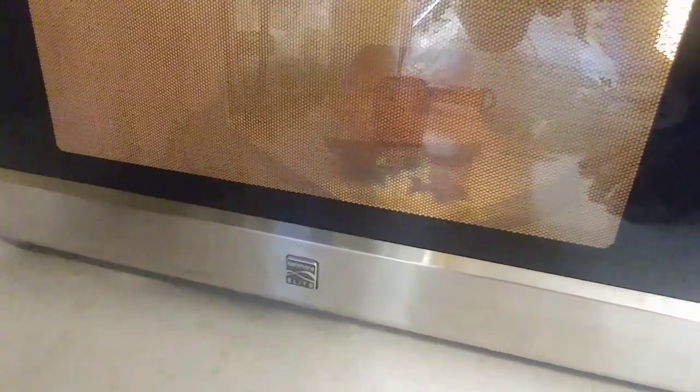Once the popcorn slows down popping, that's when you take it out — when it's like one to three seconds of silence in there. Hopefully the bag doesn't pop open. It looks almost like it's gonna pop open, but it's popping good! Look, here comes the popcorn coming out of the microwave. We may have to use some tape or something on it.